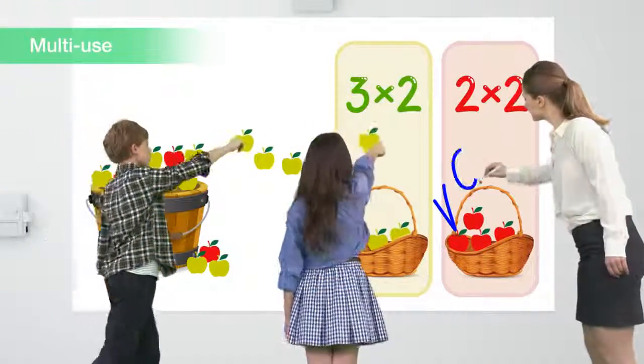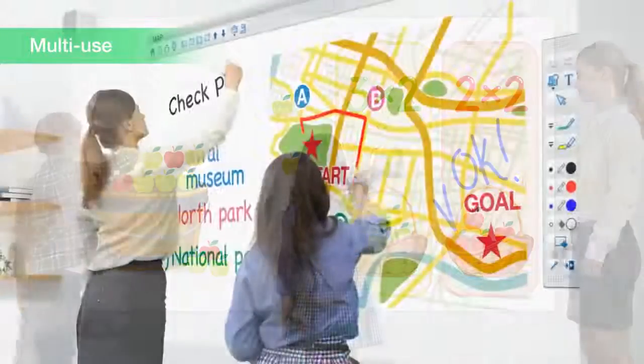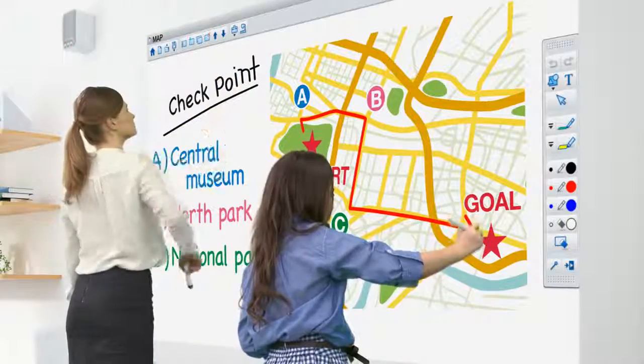Maximize your use of the large 100-inch screen space and have a group of people drawing on the screen simultaneously. Use of this function does not require any special or advanced setup.